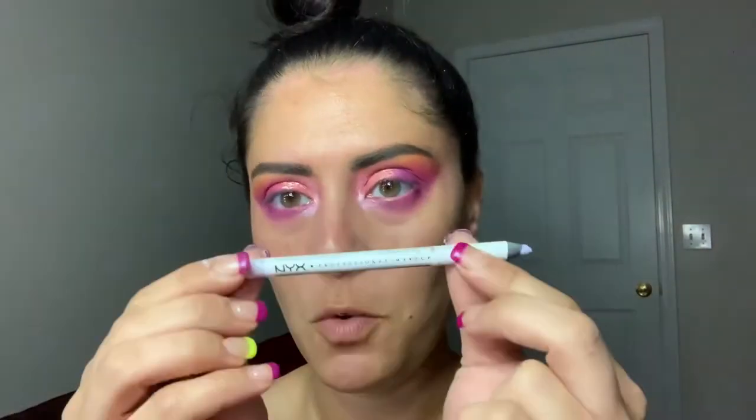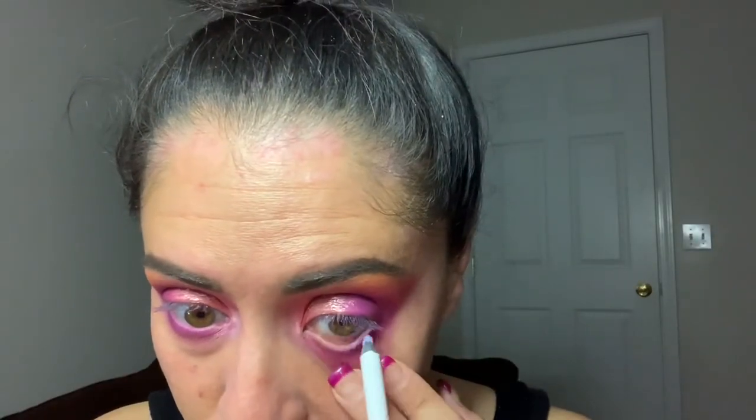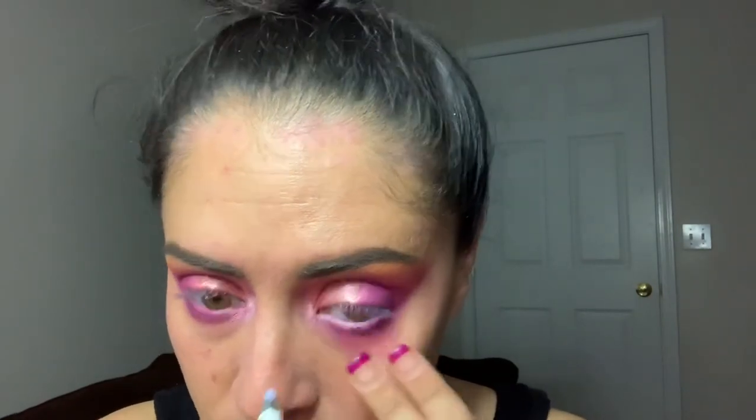For my lower waterline, I'm going to use my NYX Professional Makeup Faux Whites in the shade White Smoke. I love the way this brightens the eye, but it just doesn't have the staying power. For my top lash line, I'm going to use my Tarte Sex Kitten Liquid Eyeliner.